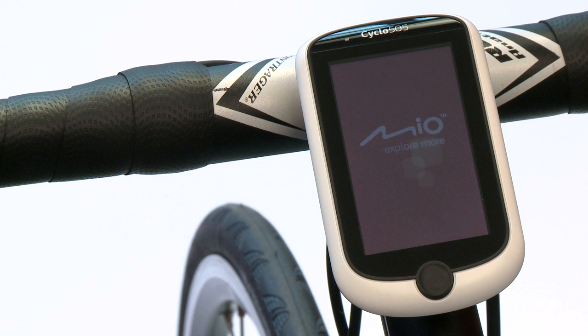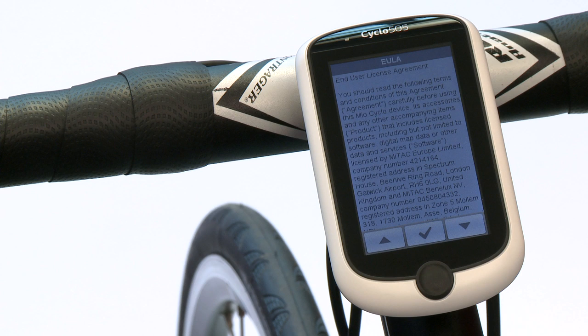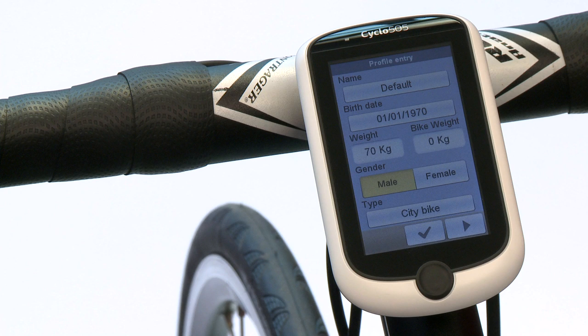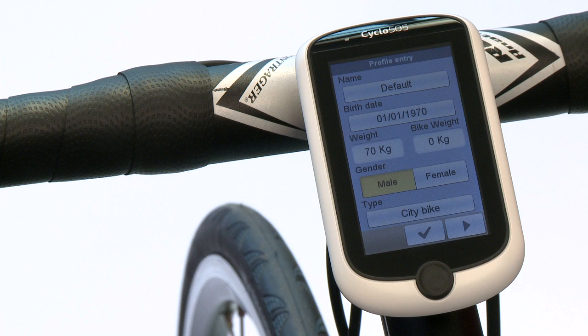When the device is started up for the first time, you have to go through the setup procedure. The first thing you need to do is select your language, then the end user license agreement, date and time settings, units, and then you have to fill in your profile — including your name, heart rate, bike weight, and birth date.